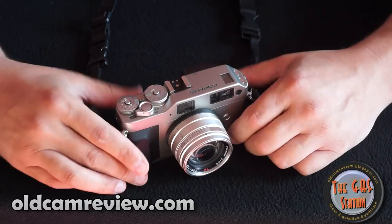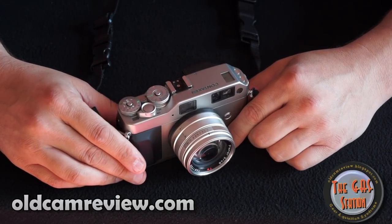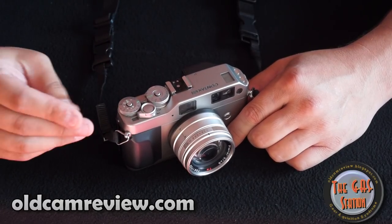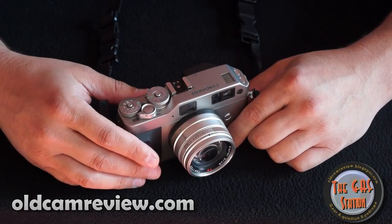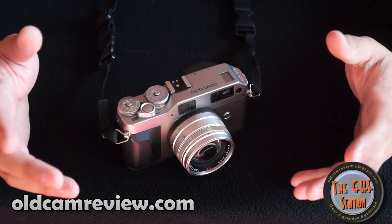Find yourself a good one — don't rush to find the first one you see. Check on eBay, check on KEH. I think KEH is a good resource; they have a six-month warranty on their cameras. I bought mine via Craigslist and got a great deal on it. Met a nice guy and we talked about cameras for a long time, so that's kind of fun.